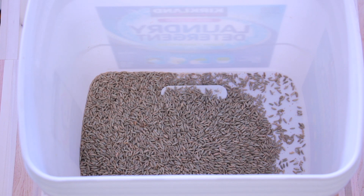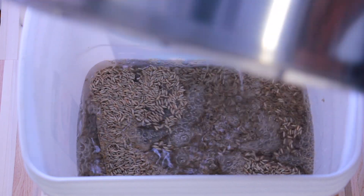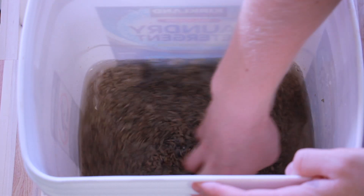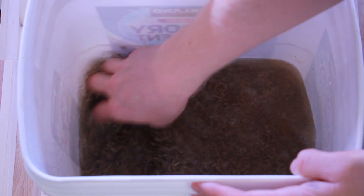The next step is to wash the rye grain, and you do that by just running cold water over the grain, mixing it around with your hands and pouring off the dust and silt and stems and leaves and whatever is in your grain until the water runs mostly clear. It doesn't need to be perfect.